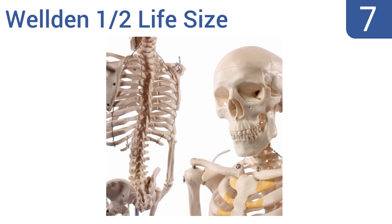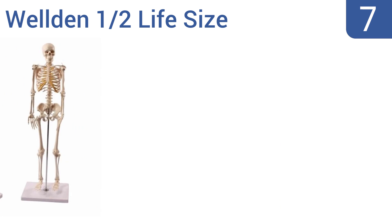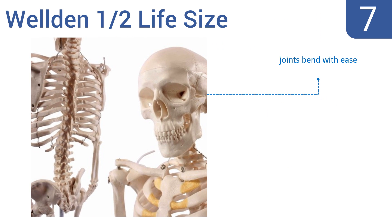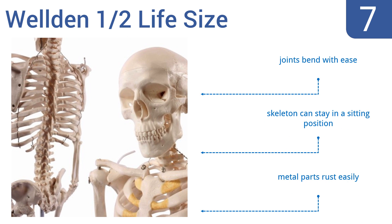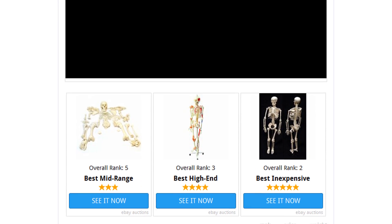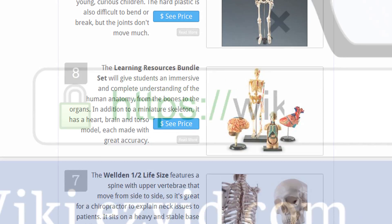Coming in at number seven, the Weldon Half Life Size features a spine with upper vertebrae that move from side to side, so it's great for a chiropractor to explain neck issues to patients. It sits on a heavy and stable base that's difficult to tip over, is the perfect height for kids to study, the joints bend with ease, and it can stay in a sitting position, but the metal parts rust easily.